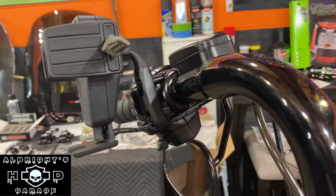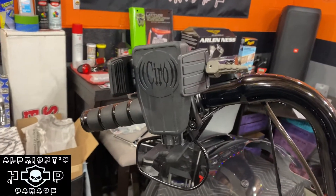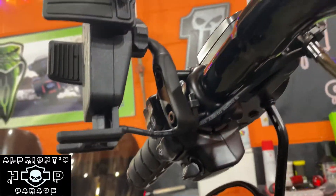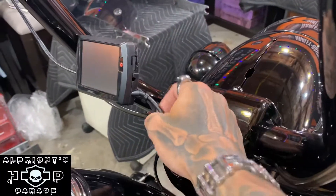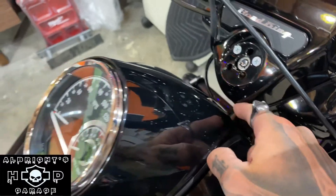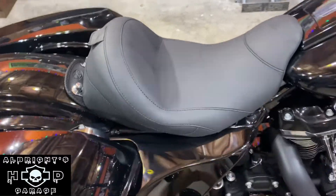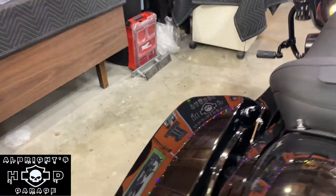We've got the Ciro Cybercharger installed with the black perch mount. This thing works amazing — no complaints whatsoever. We've got a full install video coming out about this. As you can see, we've got our cables running down the handlebars, zip tied up by the Dynojet. We did leave some slack in here. Once we turn the handlebars, the cable routes up under the tank dash and goes all the way down to plug straight into the battery.